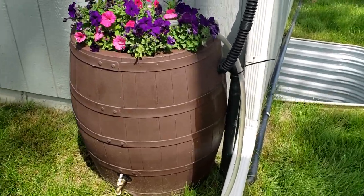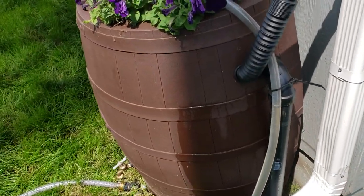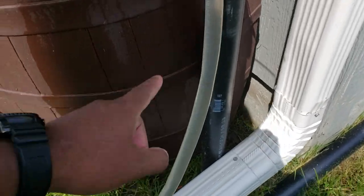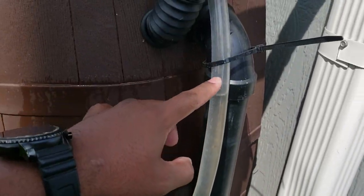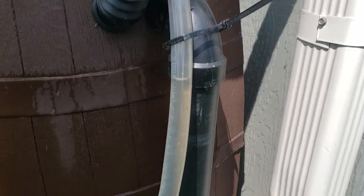My rain barrel is completely full and it hasn't rained for days. I actually have to drain this almost daily just for the sump pump. I've got it hooked up so I can see my water level, and once it gets to a certain point it starts to spill out.